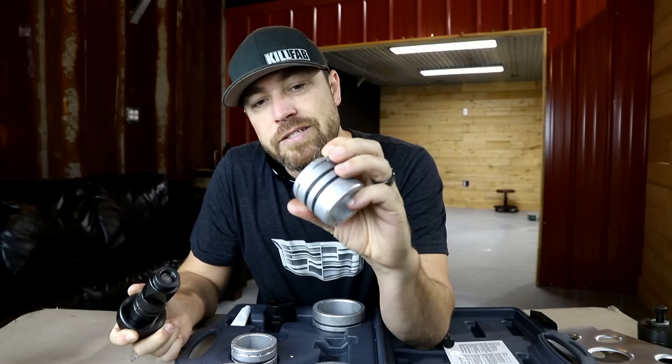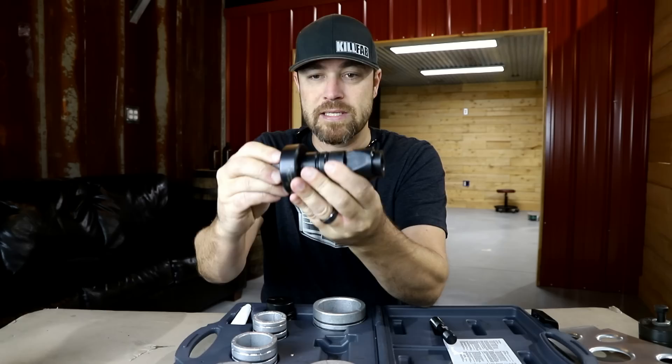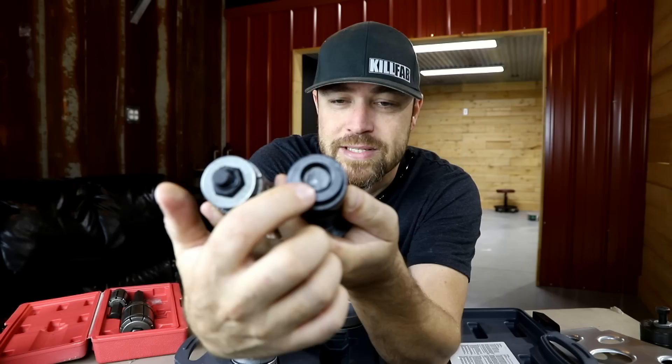This one here I believe is for two and three-eighths to two and three-quarter inch tubing. This slides over like that, the tubing's going to go over this. You take an impact wrench, run that thing in there — it's going to expand whatever tubing you're using: mild steel, aluminum, whatever it is. You can see just the thread size and bolt size is bigger on this one than the other one, actually a lot bigger.